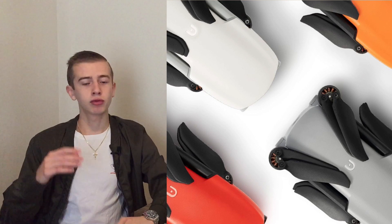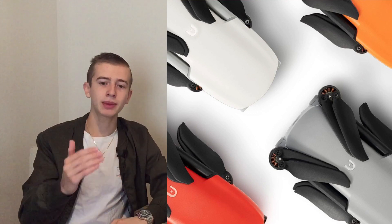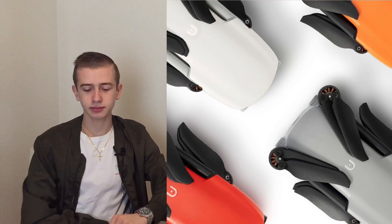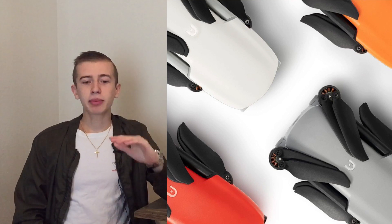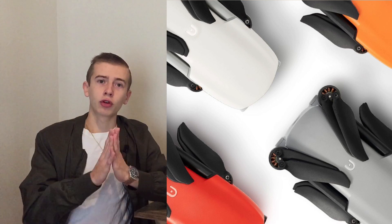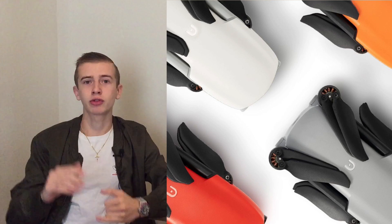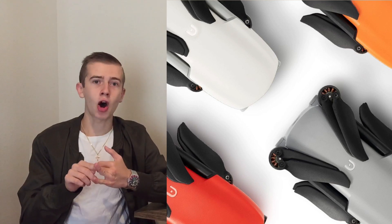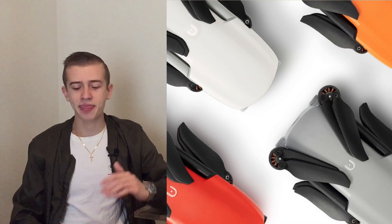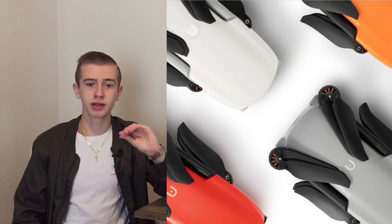Their post reads: 'The wait will be over in hashtag nano second.' We can see four different color variants of the Autel Nano. This also confirms the name — it will not be called the Evo Mini but rather the Autel Nano. The four color choices are white, traditional Autel orange, a typical DJI-style gray, and a reddish orange, which all look really good.